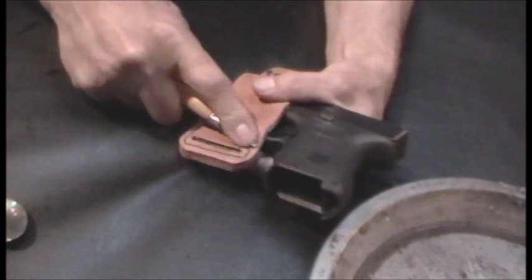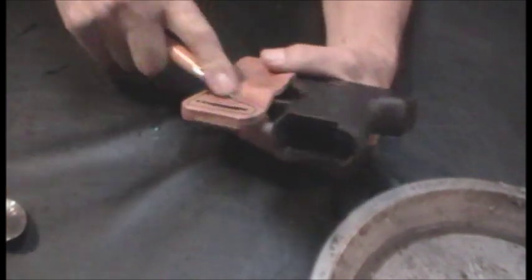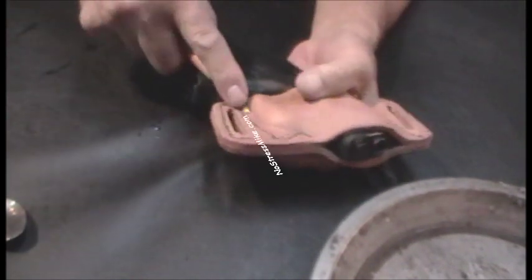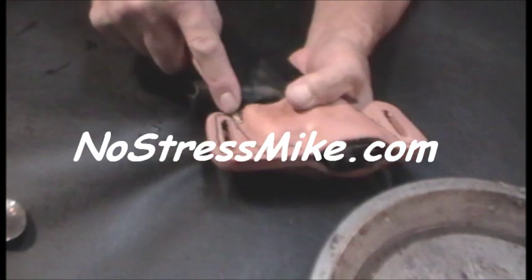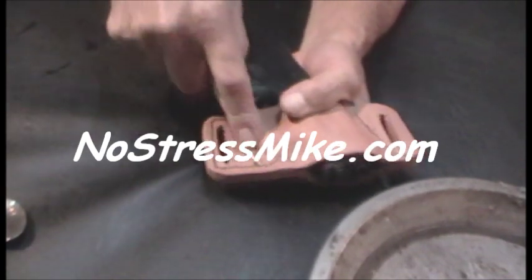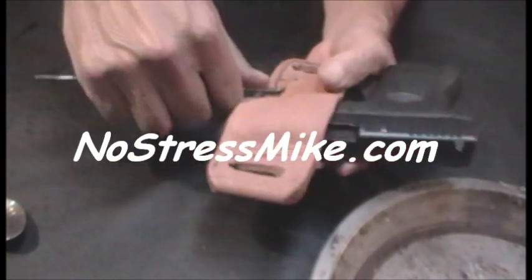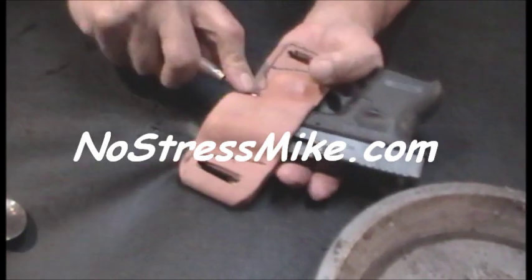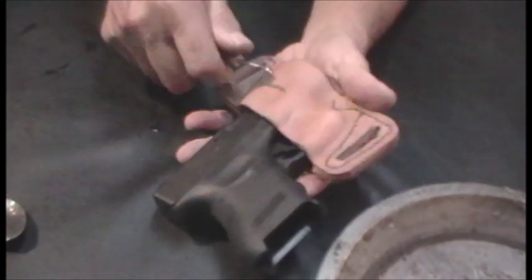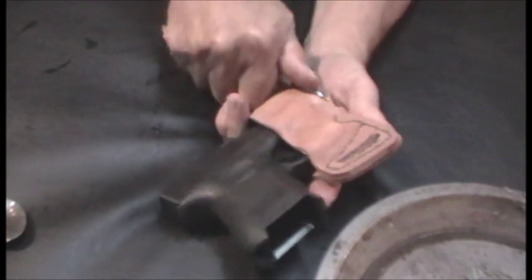A lot of times I'll sense that something's not right and I can draw the weapon and have it ready, holding it ready to start shooting, and nobody even knows I'm armed. The last thing they know, I've got it out and I'm ready to shoot. That's why I like this holster, and that's why I've worked so hard modifying it to get it even better and better.